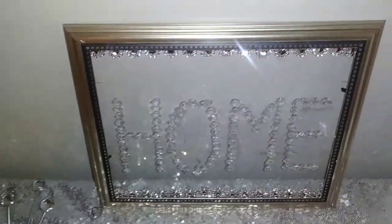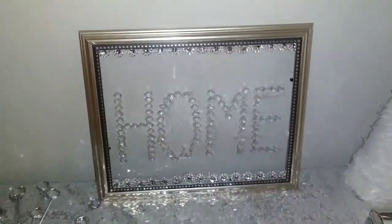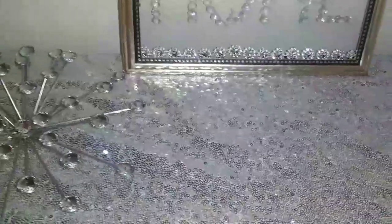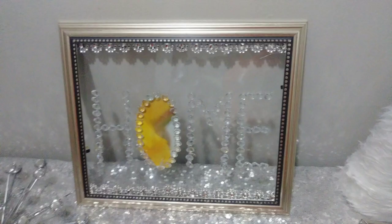I hope you enjoyed this video. I certainly enjoyed doing this DIY, and I am definitely going to be making more signs because I have a ton of these glasses from the picture frame. Please check out the playlist, check out Sonia's channel, and consider joining the family.